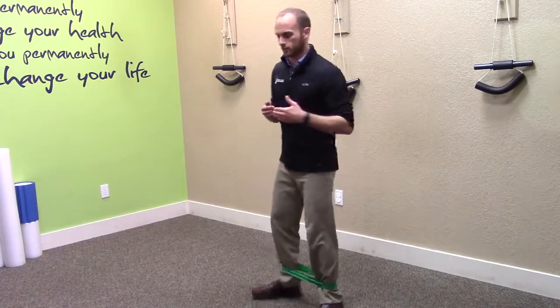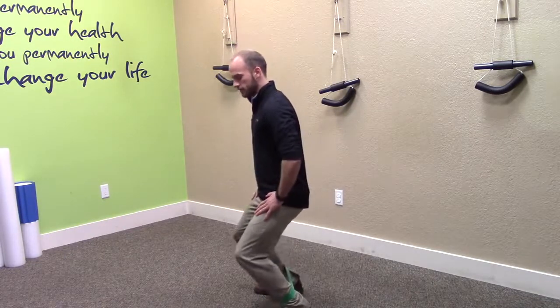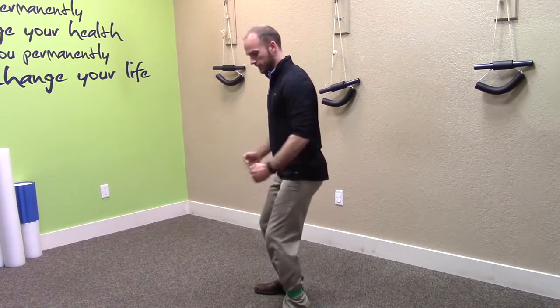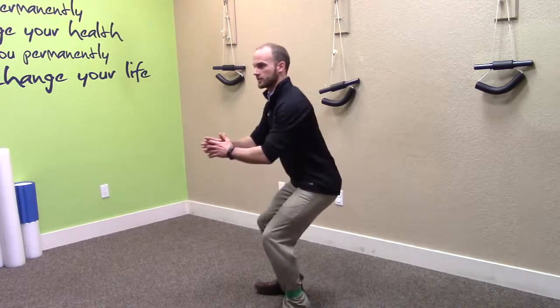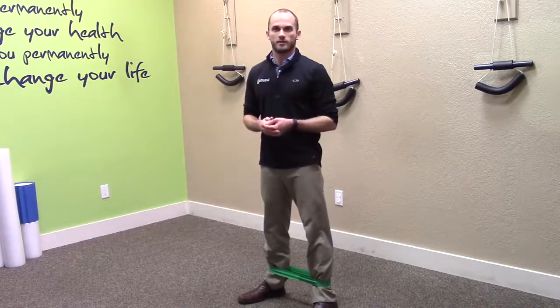Another big key to watch out for is that as you get down into that squat, you're not pressing your knees out in front of your toes — your knees should be back behind your toes, almost like you're sitting back into a chair. If you're doing it correctly, you should feel it on the outside of your legs; you should not feel it in the lower part of your legs.